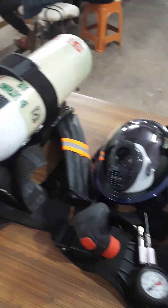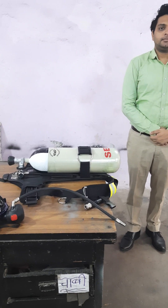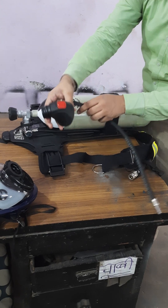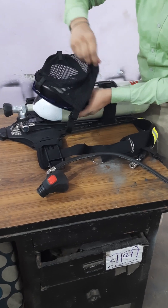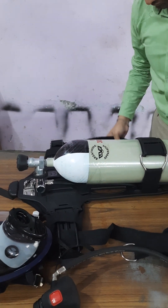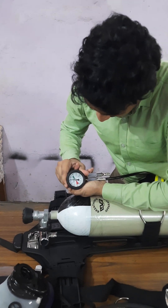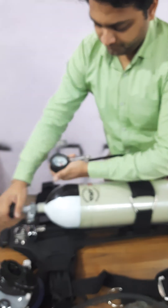Now we will explain how to wear and take off the set. To begin with, first ensure the set is ready to be worn. The first step is to check the demand valve and press the red button. Check the mask and ensure all straps are okay. Now open the cylinder and check the pressure. For a 300 bar cylinder it should be above 200; for a 100 or 200 bar cylinder it should be at least above 100.